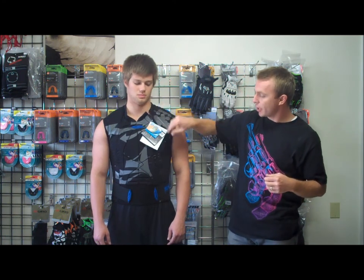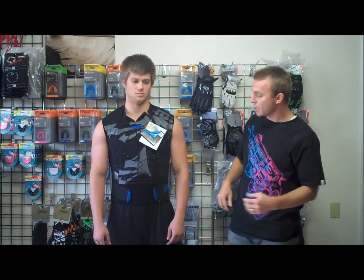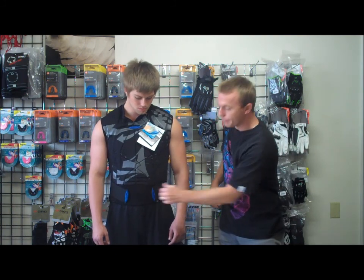You still have the side zipper here, so that's all one piece, which is really nice. You have the Velcro on the bottom to tighten it, make sure that it stays down on you.